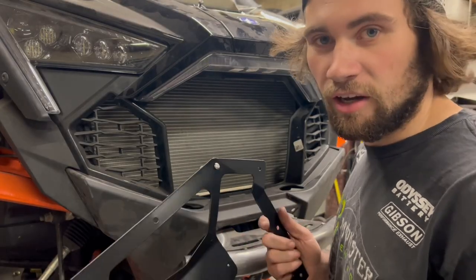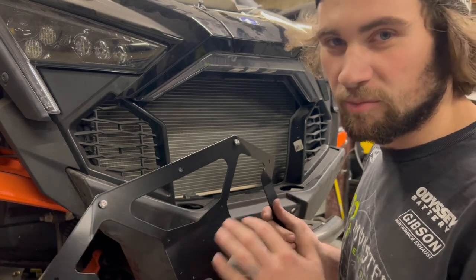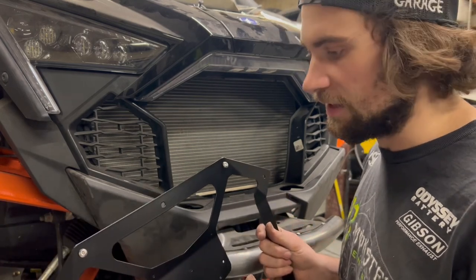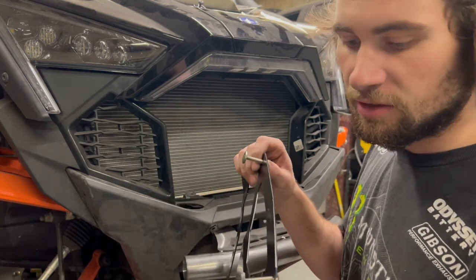So first off, this is obviously not a fully finished grill. I left the mesh out so I could hopefully get some more angles with the camera so you can see it better. But this is basically all it is that installs it.